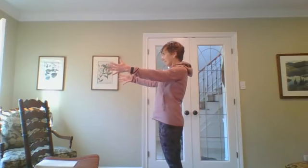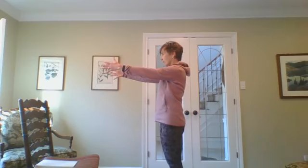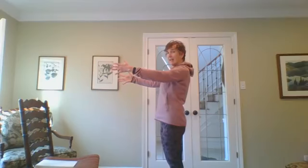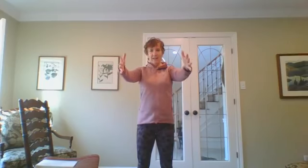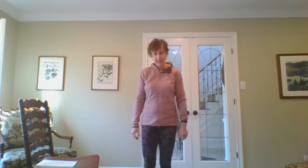Now we're going to do some shoulder retractions. Palms facing each other, hands at shoulder height — see if you can squeeze your shoulder blades together and bring your arms back, then let them come forward. Retract your shoulder blades and forward. Squeeze your shoulder blades together and forward. One more squeeze, pulling back, and forward. Hands on your back pockets again — let's open up your upper back one more time, thumbs out, chin neutral. Just enjoy that stretch through your chest.